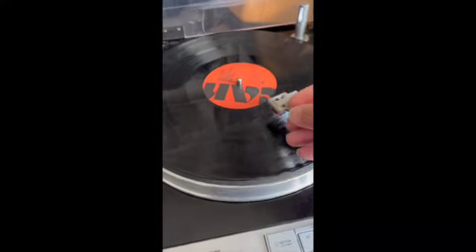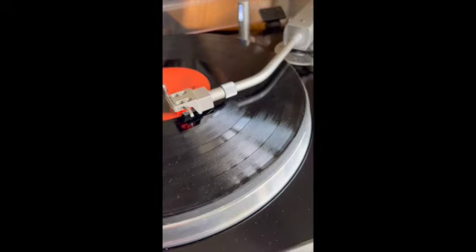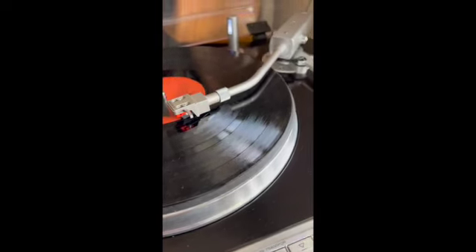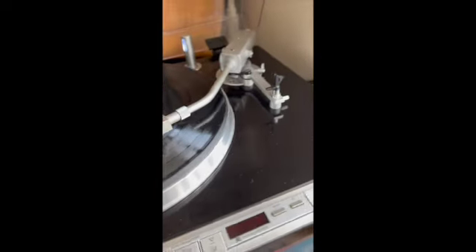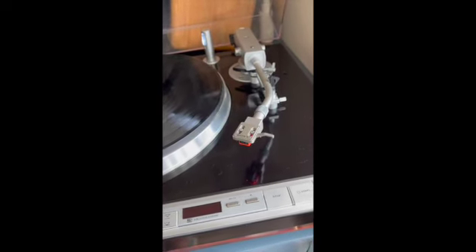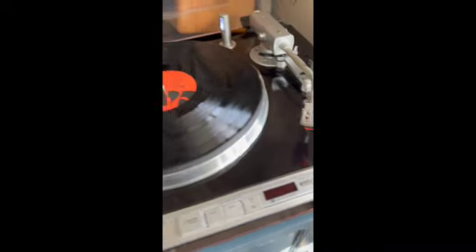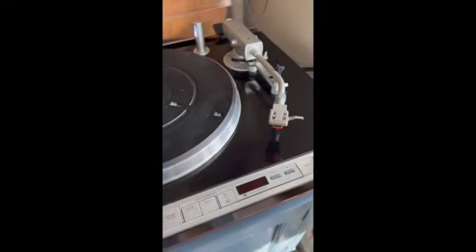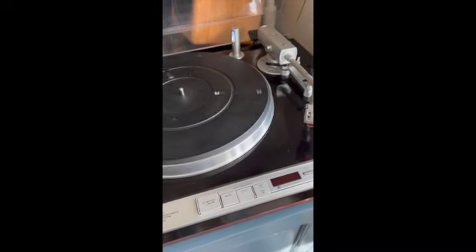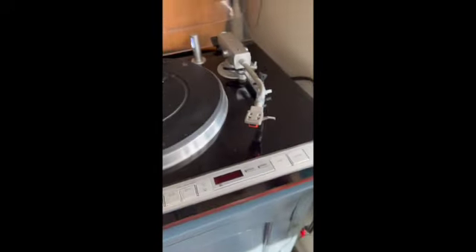At any stage, if the arm was down and I press stop, the arm will raise. It also always makes sure the arm is in the up position before it tries to move it forward or backwards. If I take a record off and press the start button, it should detect that there's no disc, and if there is no disc, it won't start the arm.